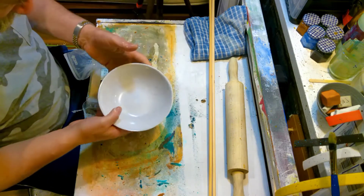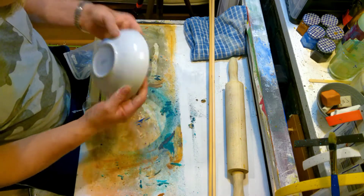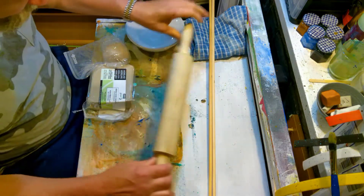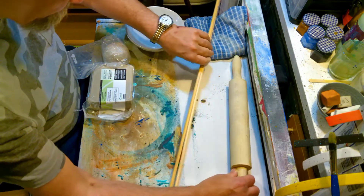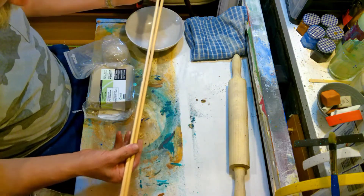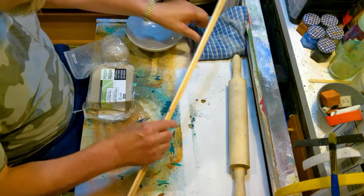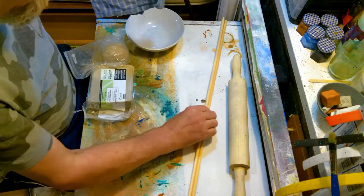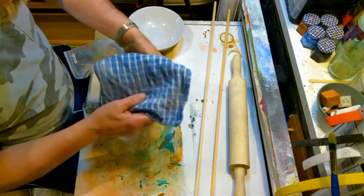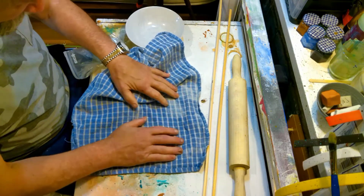We will also need a bowl which is going to be our form which we're going to form the shape over. You're going to need a rolling pin and towards the end of rolling out you're going to need something which is going to control and give you an even thickness of the clay, which I'll show you when we get to it.